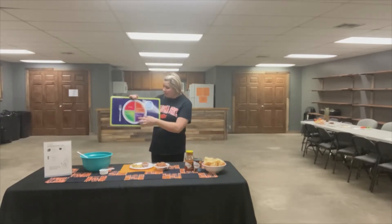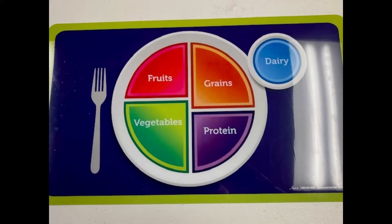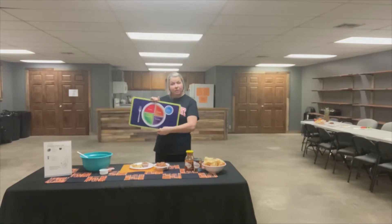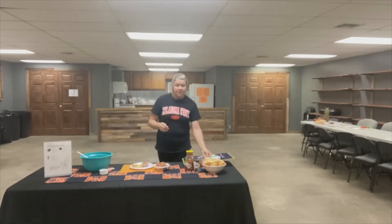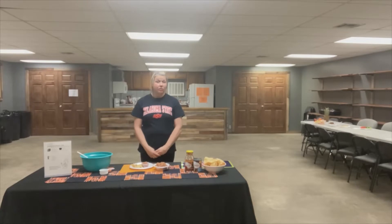Today we're going to talk about the protein group on the plate. The protein group is the purple group. Foods from the protein group are chicken, turkey, fish, peanut butter, nuts, eggs, and don't forget some of our soy foods like veggie burgers and tofu.